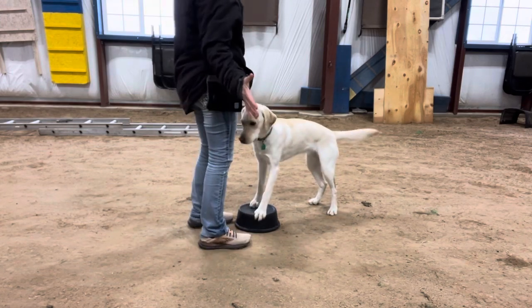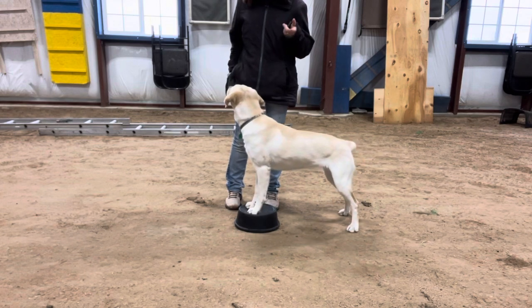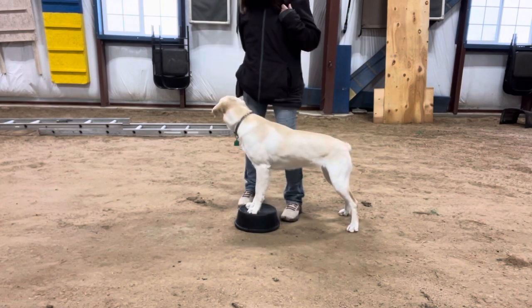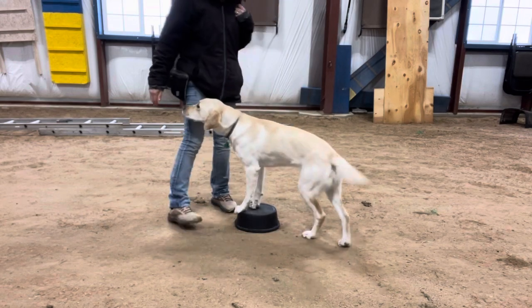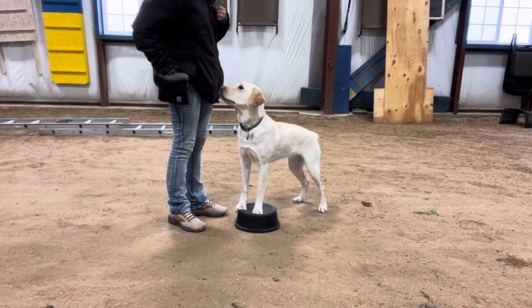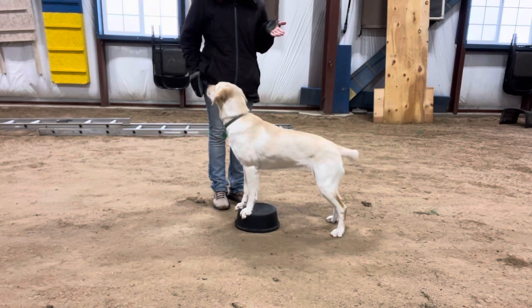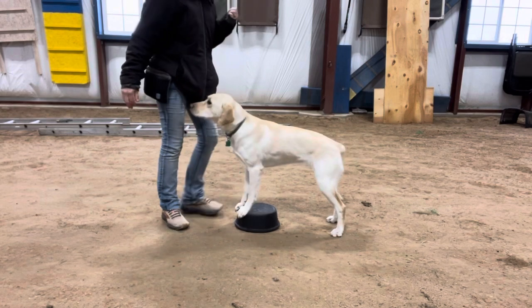I don't have any treats in my hand, but when she moves her rear — yes — I'm going to mark and reward. So as soon as she moves her back end — yes — but she's got to keep her front feet up on the platform. Yes. Good girl. You will find that your dog will move in one direction easier and better than the other direction.